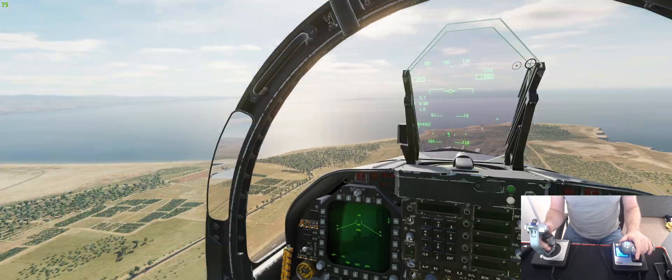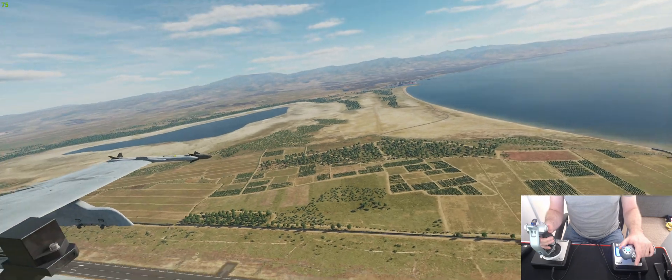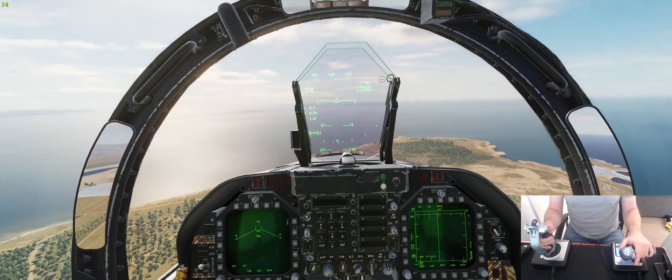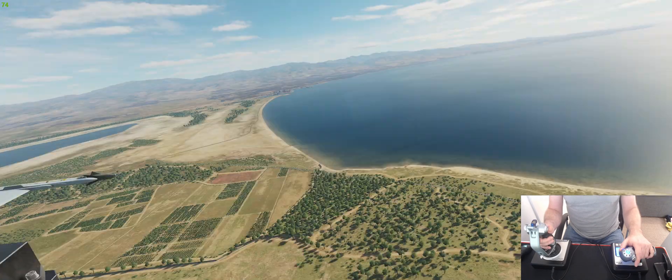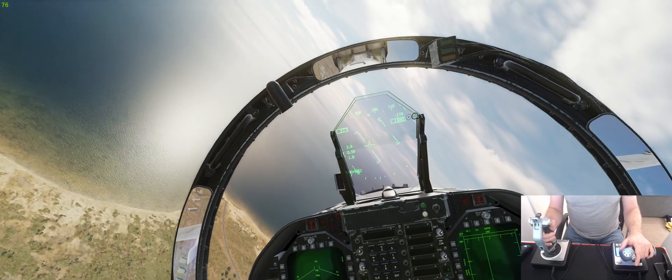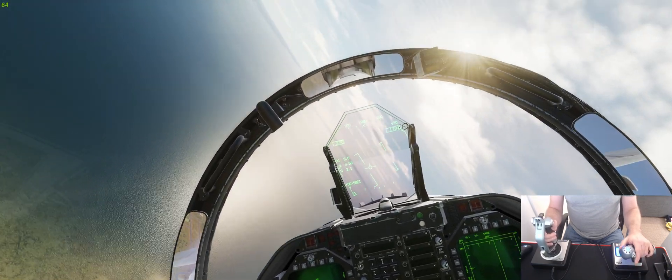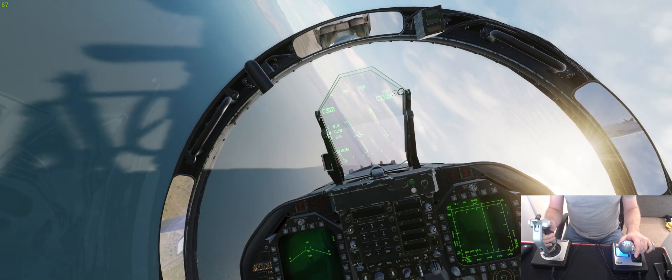What I'm going to do is turn this jet around and start coming on the downwind leg as if I was going to land. Let's just extend a little bit and reduce the throttle slightly.